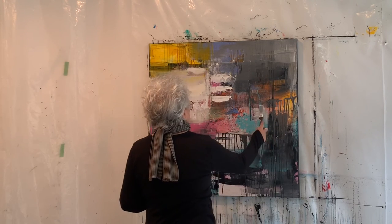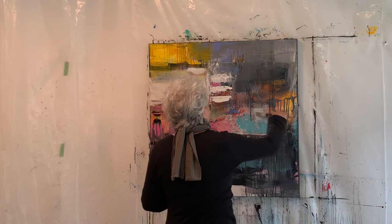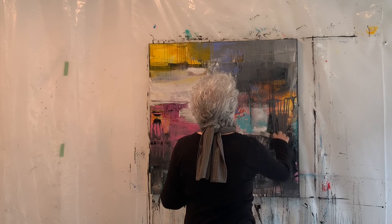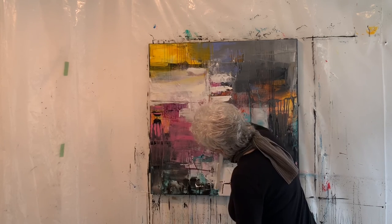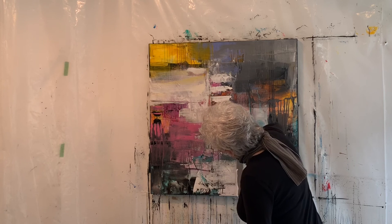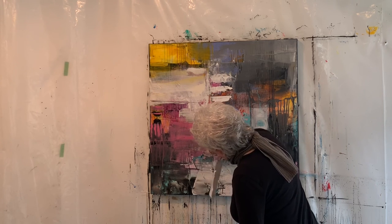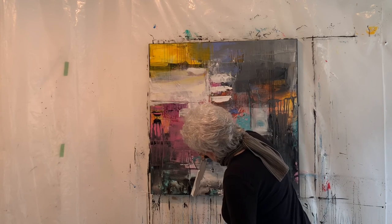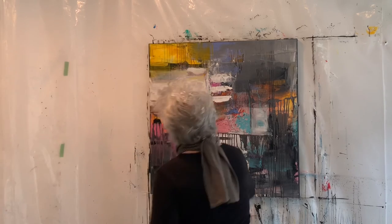I felt moved to add a little more white again for balance — there's so much white on the left-hand side, so I needed to bring more in on the right-hand side. I also like to use white to help open up a piece, especially in the middle, so you can kind of see through to the layer underneath.